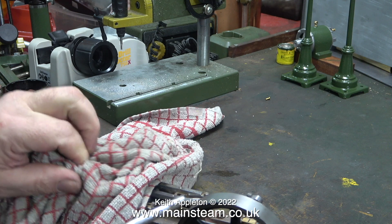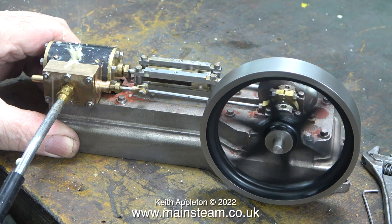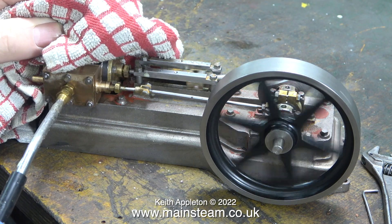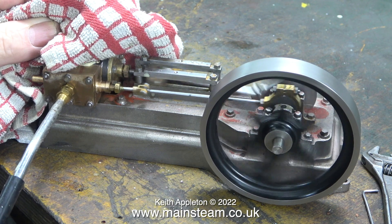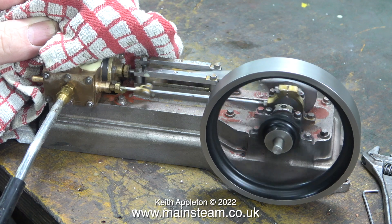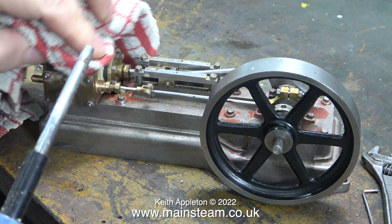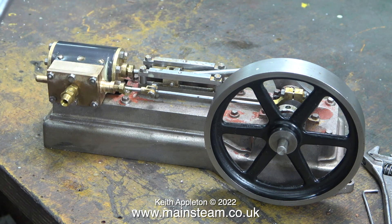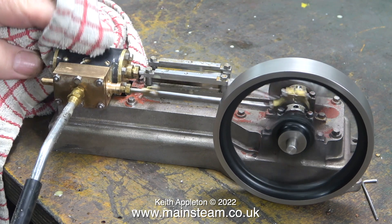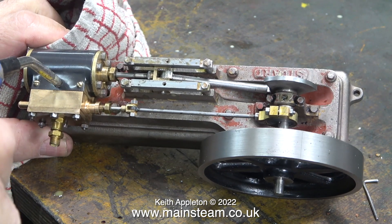This took a while, and even after I oiled the engine some of the liquid came out of the exhaust as an emulsion. I spent quite a lot of time wiping away this mess with an old tea towel. Slowly but surely the liquid started to disappear and the engine ran much better. A blow down the exhaust port removed the last bit of liquid.